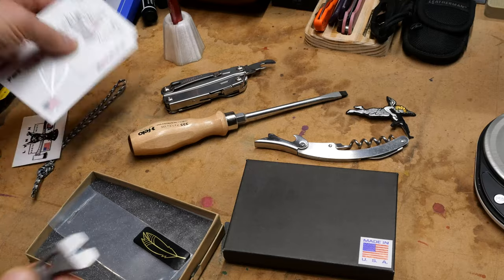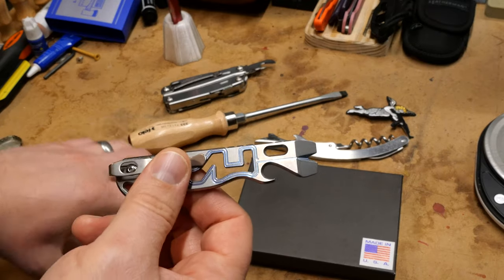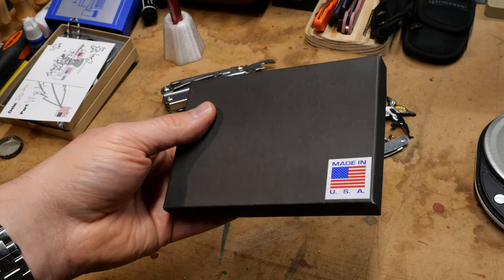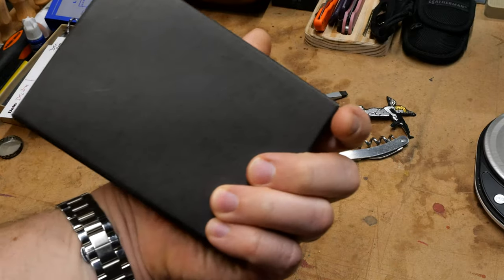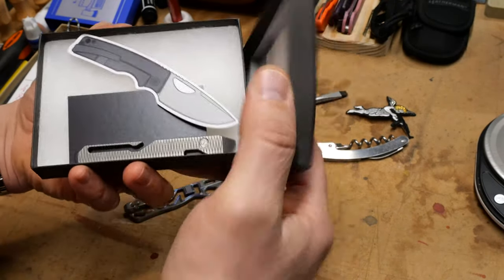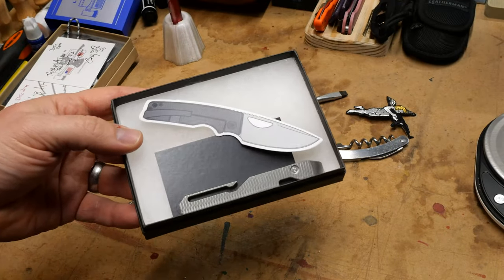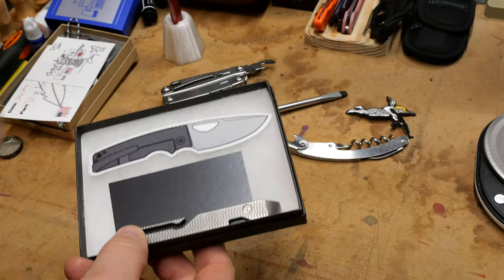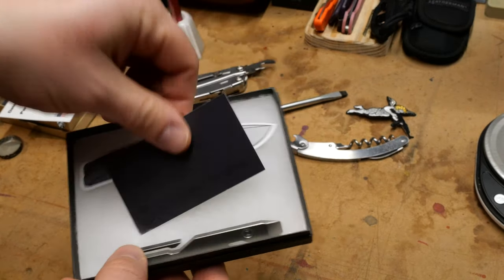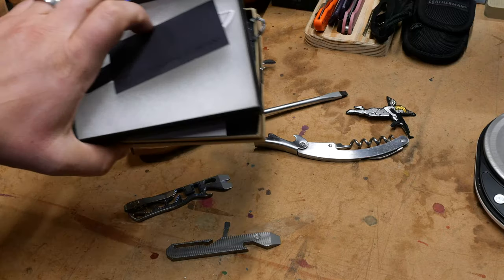Oz Machine - cool big sticker, made in USA, but nothing on the front as to who the brand is. Similar style packaging to Casey Lynch but there's no foam on top - not a super big deal. You get a sticker, which I paid for - not a freebie - you get a card, and you get the pry bar. That's really all I want.